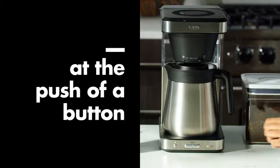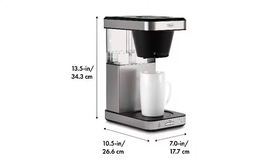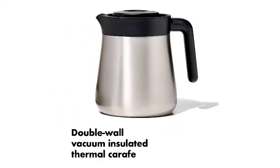This denotes that the coffee maker brews at the ideal temperature between 195 and 205 degrees and can make a whole pot within 4 to 6 minutes, among other criteria. Further notable features include its compact design, separate lids for the filter basket and water reservoir, and single-serve capability.